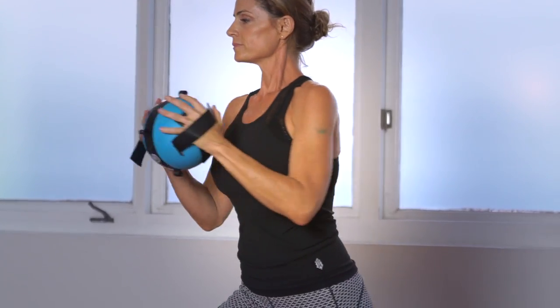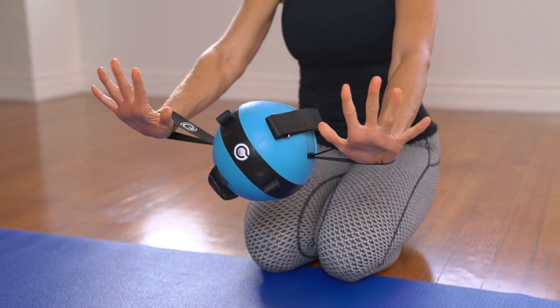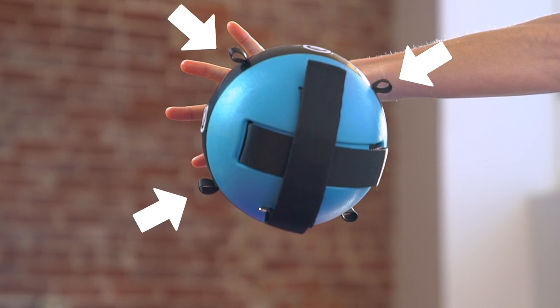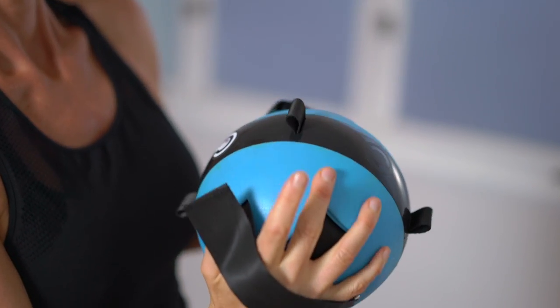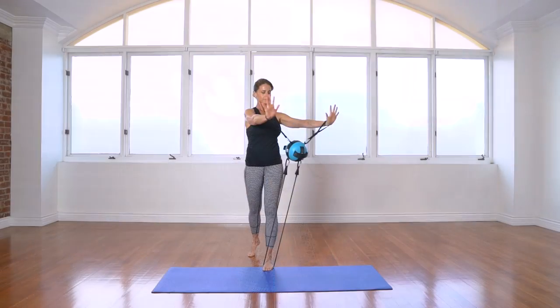Each gravity ball has two distinct straps including the adjustable straps and the loop straps. In addition, every gravity ball has four attachment anchors equally spaced along the black center band that can be used to attach various accessories including straps or resistance bands.